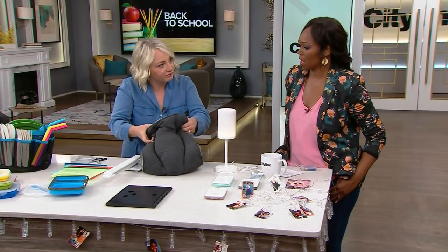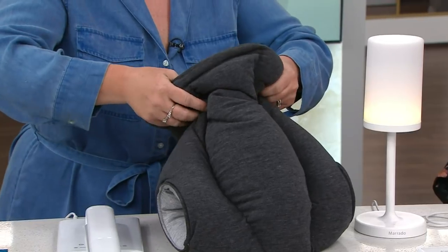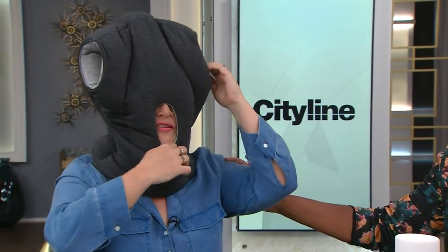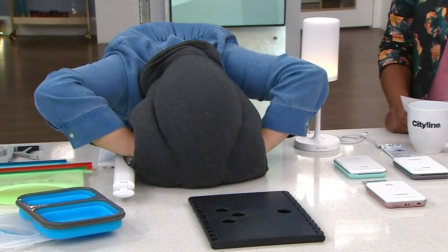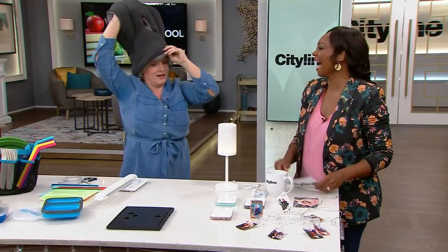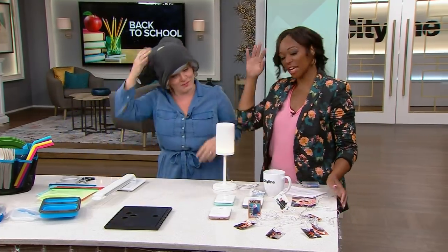Sometimes working late on assignments you're just exhausted wherever you are, so you need the Ostrich Pillow. Basically, you can be in any common area of the university — you put it on, put your hands in, and drift off. It's also quite fashionable walking around campus, like a beanie.